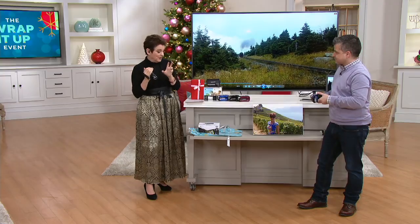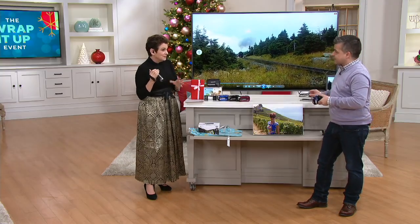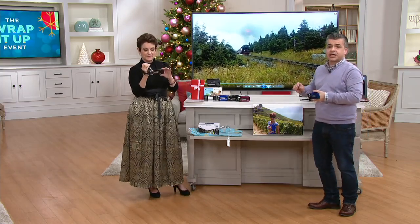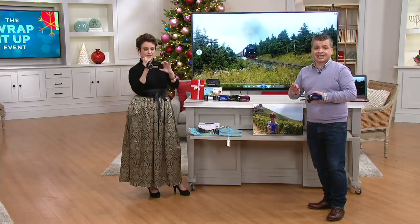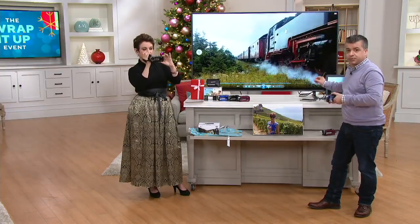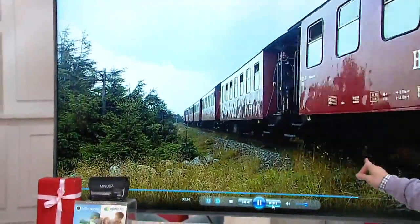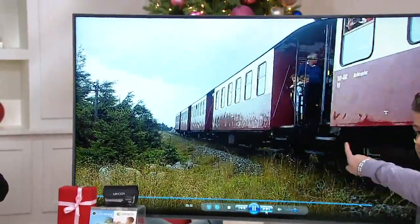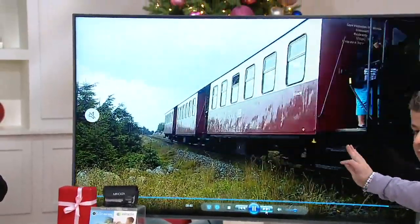You're capturing memories the way you should — not on your phone — because this is full 1080p with a 16x digital zoom and a big 24 megapixel sensor. It also comes with a cable so if you want to plug it into a big screen TV or a regular TV, you can do that directly. There's no software needed for playback, but it does come with software if you want to edit on your PC.